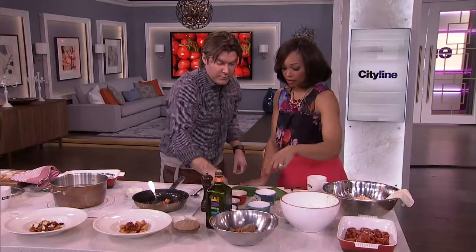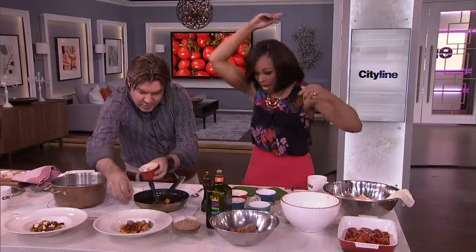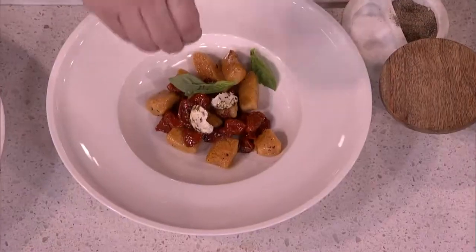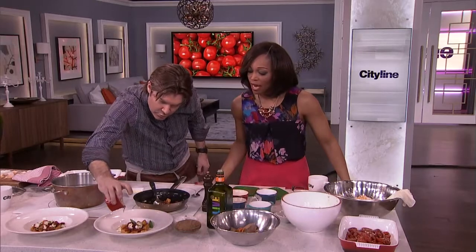A little bit of this, a little bit of that — throw some basil in there just like a chef. Bam! Just like one more. Bam! Oh yeah, baby.